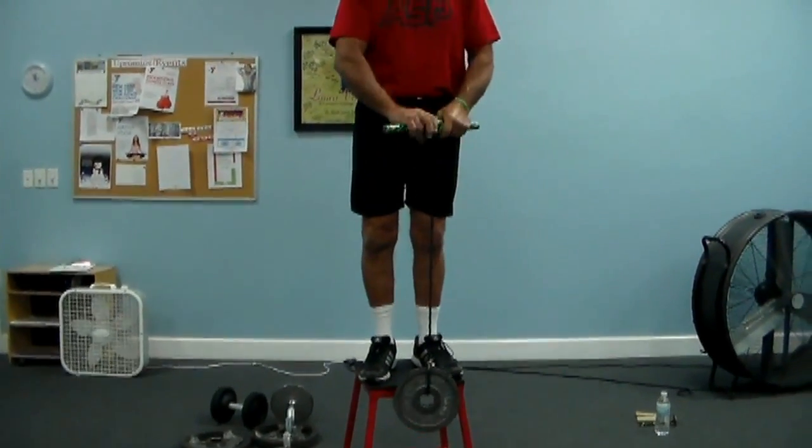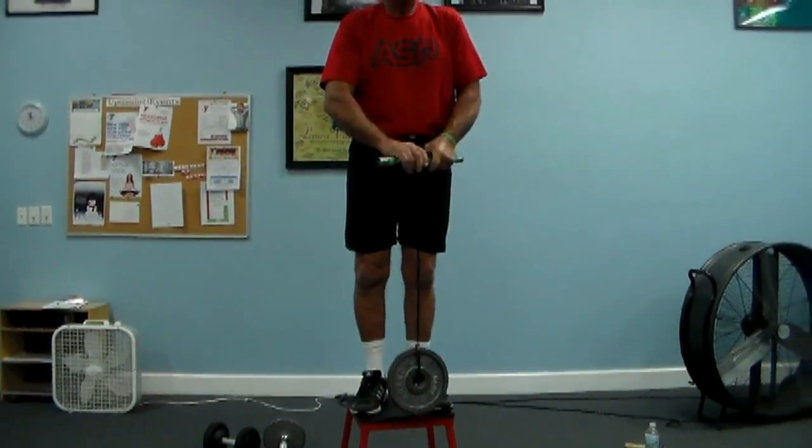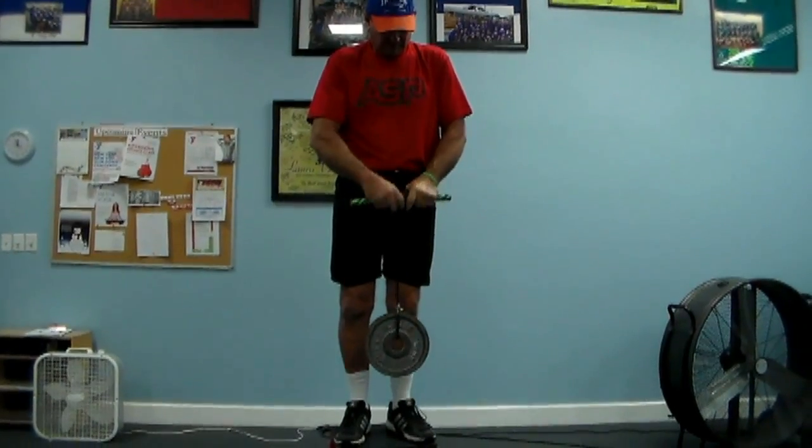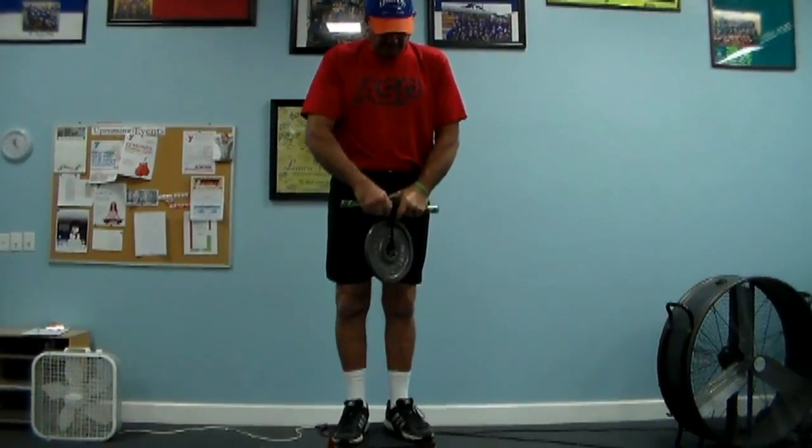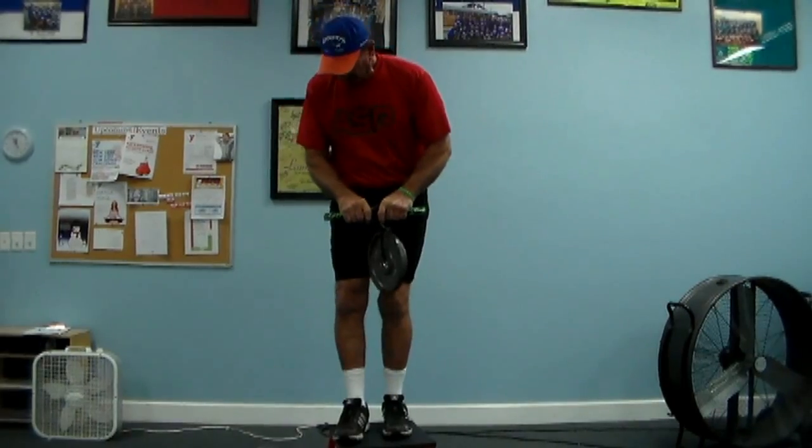I will usually do this four times as part of what's called a superset. I have five different things that we do, but today we're only going to do it once. Now that's my first part.